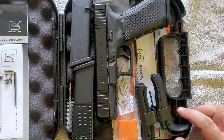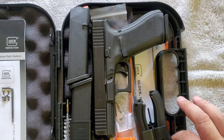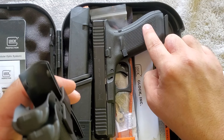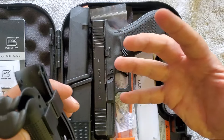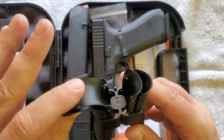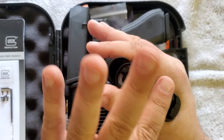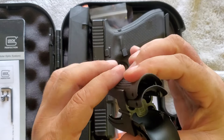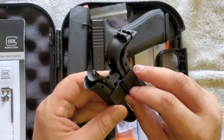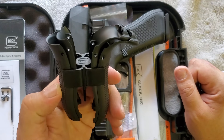And here are the goods. We'll start with these — back straps, which can be put on the back side of the grip for people who have bigger hands like me. There's a medium and a large, with and without the beaver tail, to prevent slide bite when the slide comes back. I'll probably experiment with these to see if I prefer a bigger grip. It gives you all the tools and pins you need to put them on. That's a Gen 4 and Gen 5 addition — they've been including these with pretty much every Gen 4 and newer.